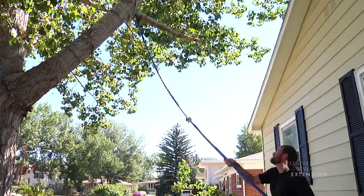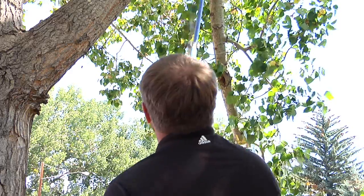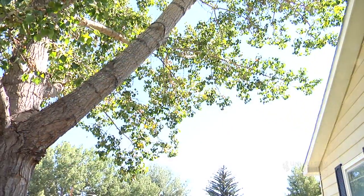So remember, when you plant your trees, give them plenty of room to grow. If you do have issues, fall is a good time to get out there with the pruners, remove those branches, making those home maintenance issues much easier for you to deal with. This is Chris Hilgert with the University of Wyoming Extension and you're watching From the Ground Up.